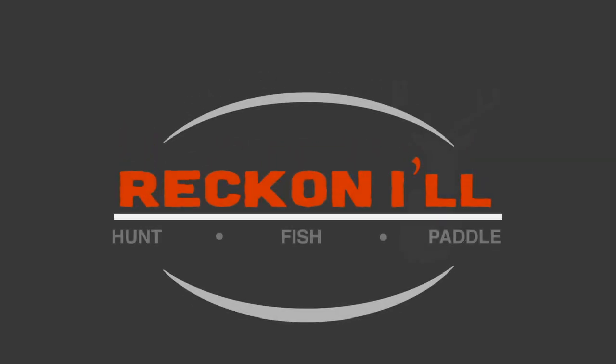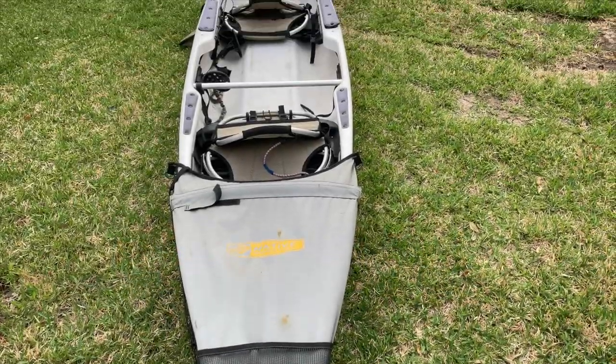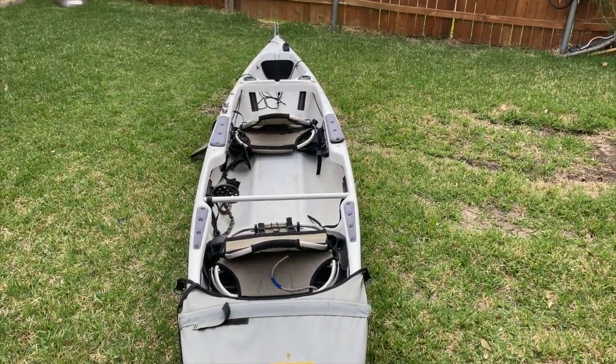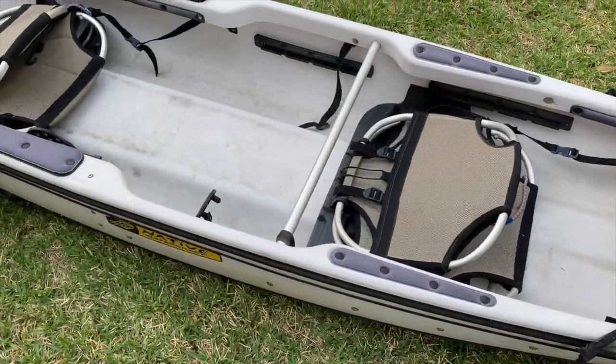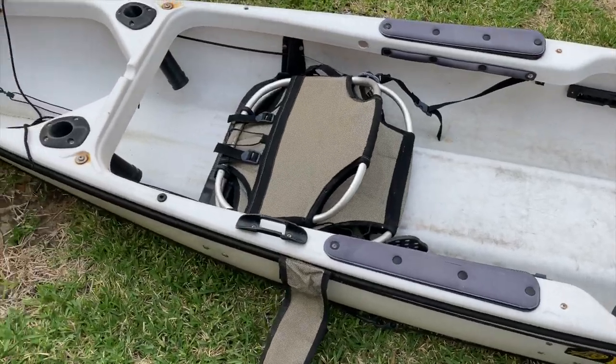Hey y'all, welcome to another video from Reckonow.com. If you're following this series, I'm documenting the process of converting a first-generation native ultimate to a fishing kayak for myself and my kids. You can click the link above to catch part one on repairing oyster rash and removing rust from years in the saltwater.